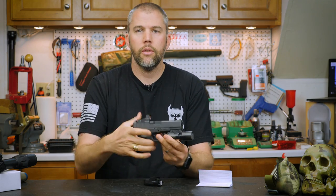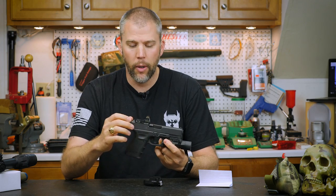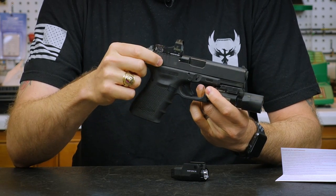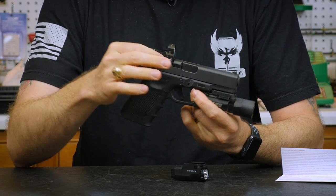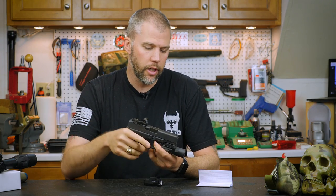On the Glock 19 that we have here, this is our G19 MOS. It's a fourth-gen pistol and it's the one that comes from Glock already set up to equip an optic. We'll talk about that in a future video.